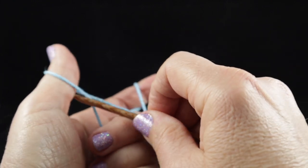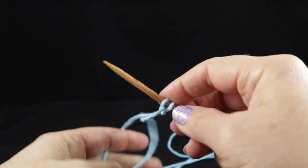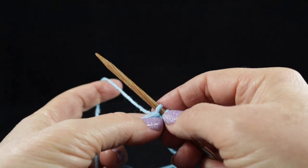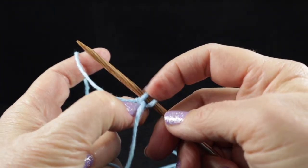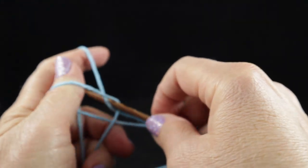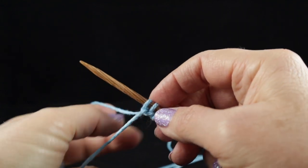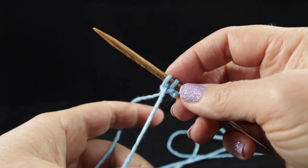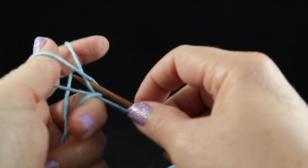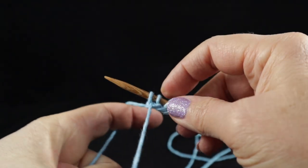For the long tail cast on, put the needle under the thumb, then over that strand and pull. You want to pull somewhat tightly but not too tightly — it should be able to slide back and forth without a problem. Just be a little gentle; don't want it too loose but definitely not overly tight. Continue doing this until you have 42 loops on your knitting needle.